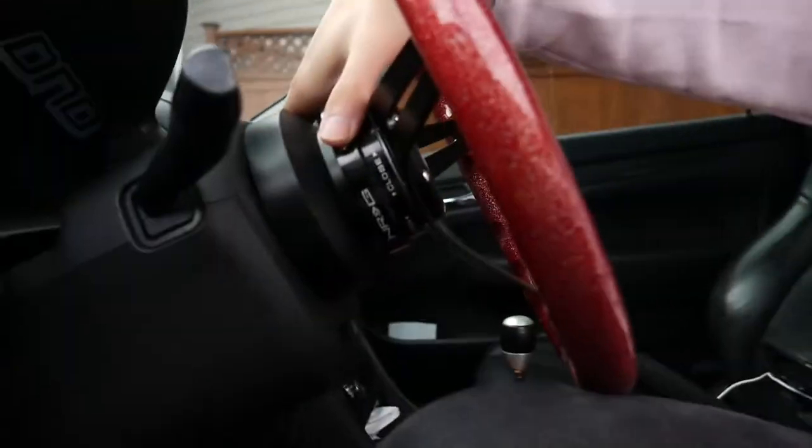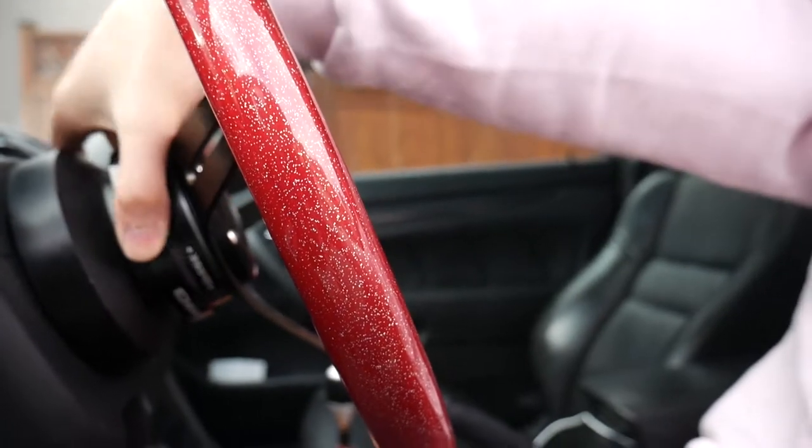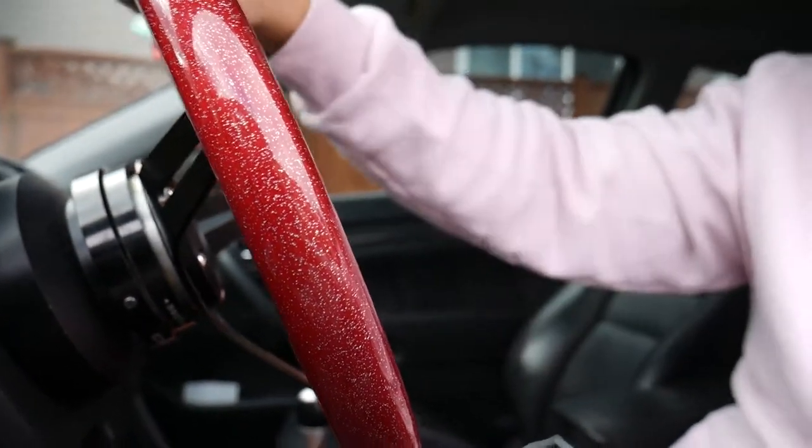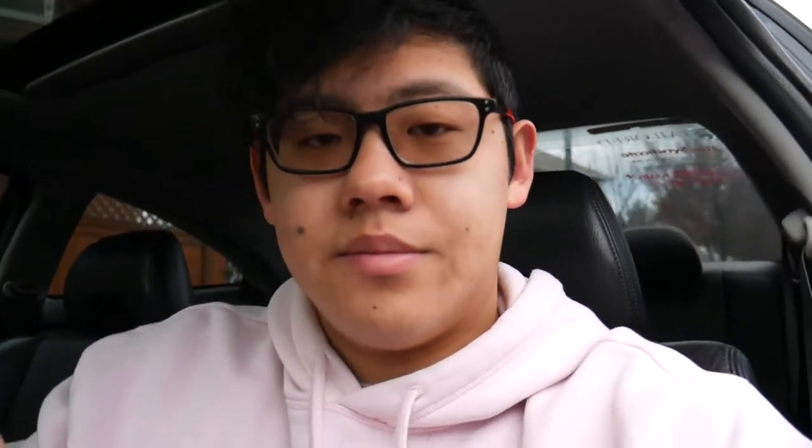One of the cons to using this quick release is that you usually have to use two hands to do it. It's kind of difficult with one hand — you can do it, but you really have to press this button and then twist the whole thing instead of just pulling it like the normal quick release. I find that it's not that big of a deal. Most of the time I take mine off all the time and it's not a problem. It has a really nice satisfying clicking sound, and you don't have to worry about any ball bearings or anything like that.